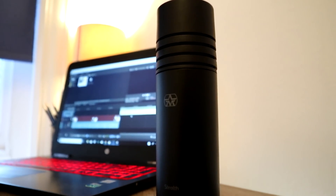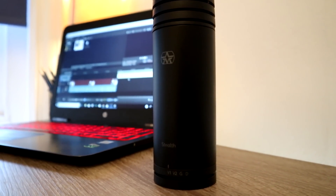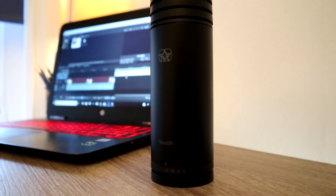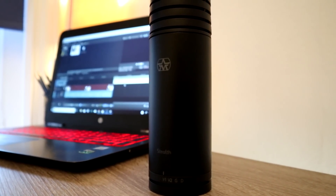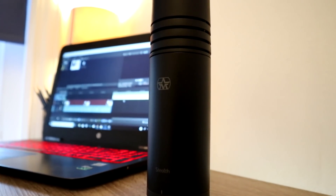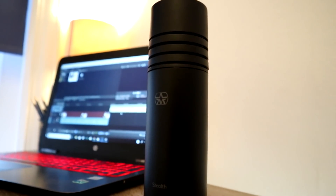I am now using the Stealth Aston microphone, so hopefully you can get an idea of how good it actually sounds. Do take this with a pinch of salt — I'm not in a studio and I'm not using an audio engineer or any audio processing software. So don't think this is exactly what you'll get; this is just a rough idea of how good this microphone sounds.